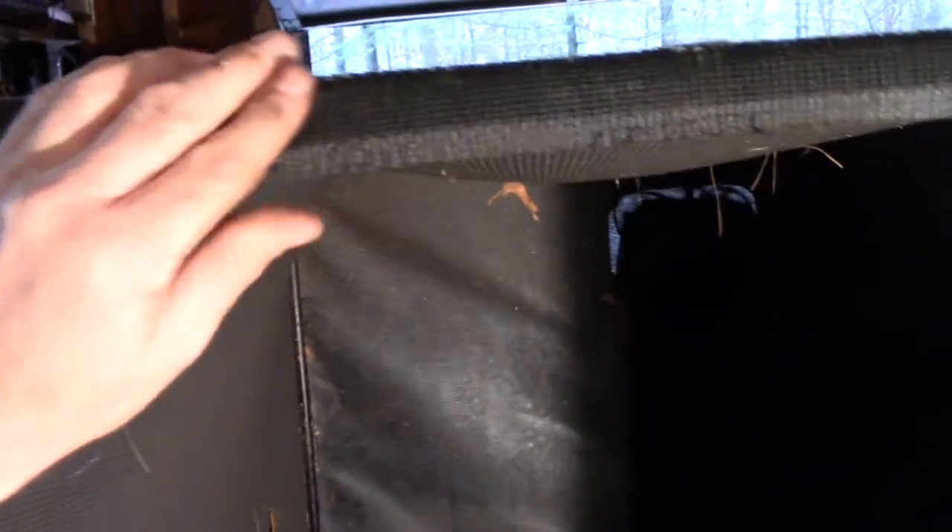So I gotta figure something else out, because I don't want to pay 400 dollars for this. And I don't even know if the 400 dollars includes the metal framing — I seriously doubt it. Either way, I don't need the metal framing, I just need this fabric. And I don't have a commercial sewing machine, so even if I did, it'd be a pain to sew everything back together.